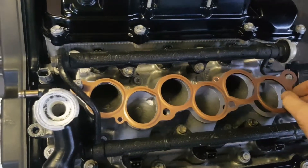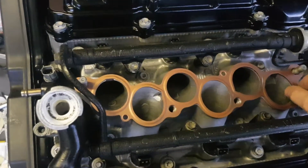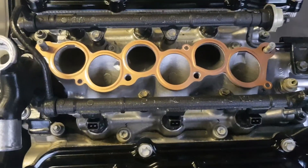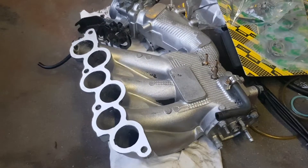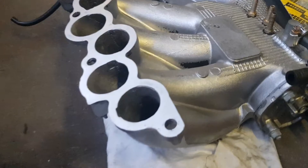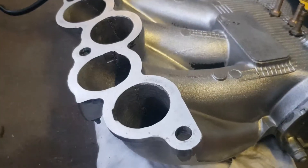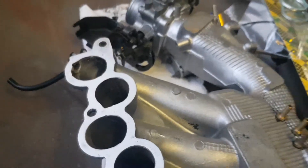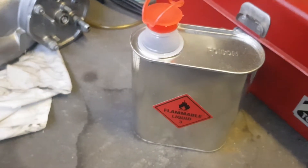Lay down the gasket, make sure it's the right way up, and then put the manifold on. The manifold's been all prepped — 1200 grit sandpaper on the surface with a file, making sure the surface is nice and flat and clean. A little bit of acetone as well to clean it up.